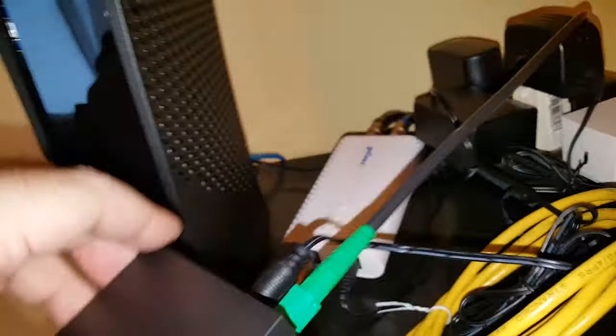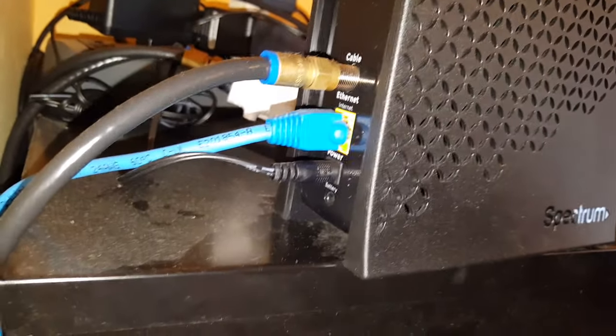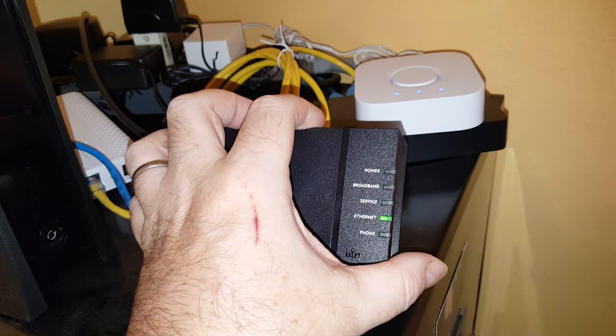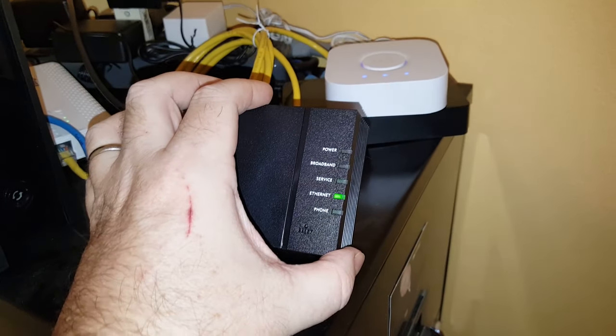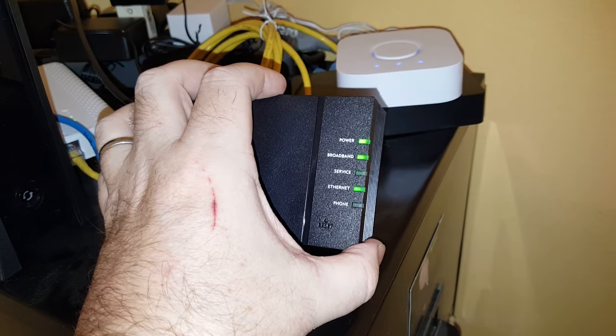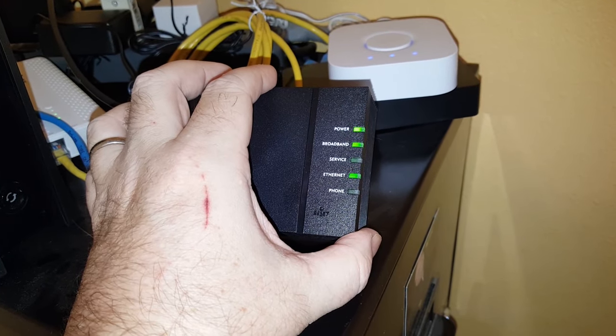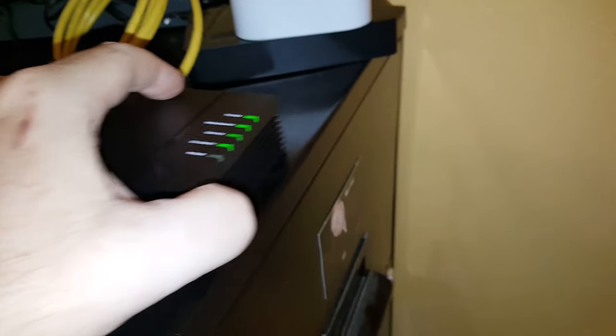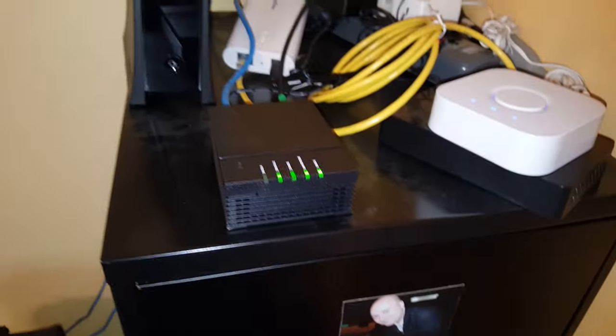I heard a satisfying click — that should be booting up. I'll take the ethernet out of the back of my cable modem and plug it directly into the ethernet on the back of this device. We are showing ethernet and power as it's booting. It recognizes the broadband, and it recognizes service.